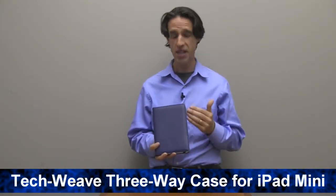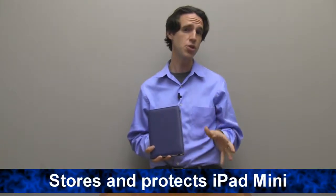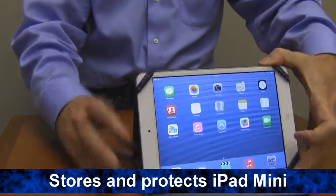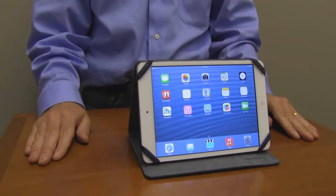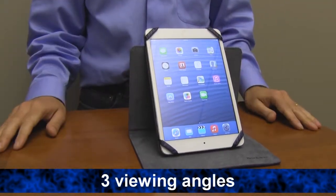Hi, I'm Seth from Brookstone. This is the TechWeave 3-Way Rotating Case for your iPad Mini. It conveniently stores and protects your iPad Mini and comes with three different viewing angles. The built-in magnetic stand lets you position your iPad Mini at three different viewing angles.